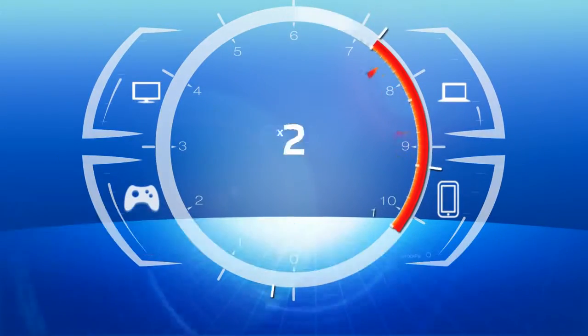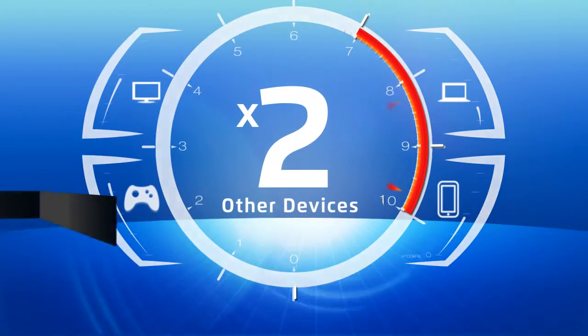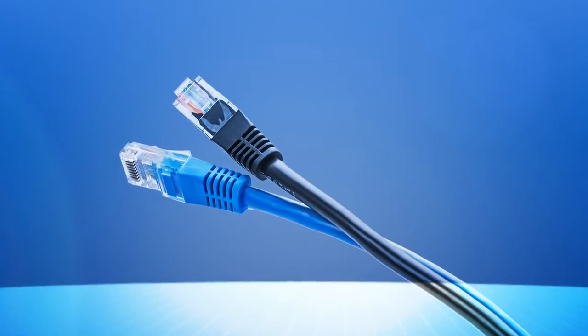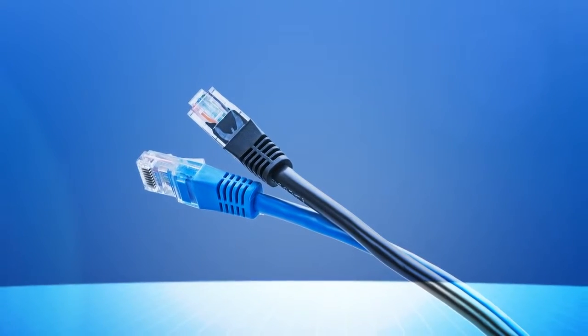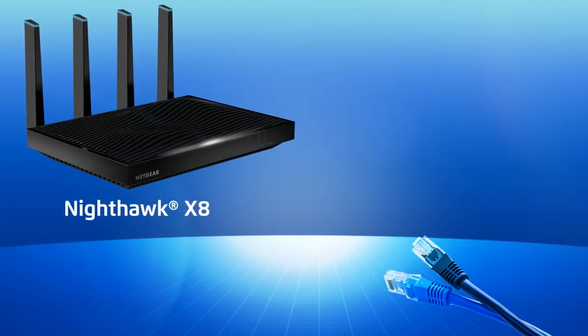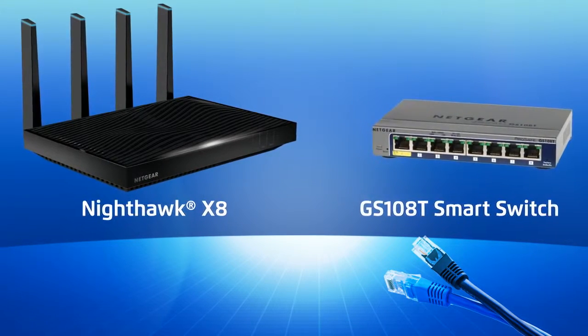Reach unmatched speeds on your home network and nearly double the throughput to your Xbox, TV, PC, or other devices with link aggregation. Connect two Ethernet cables to a link aggregation capable router or switch, such as the Netgear R8500 Nighthawk X8 router or the Netgear GS108T smart switch.